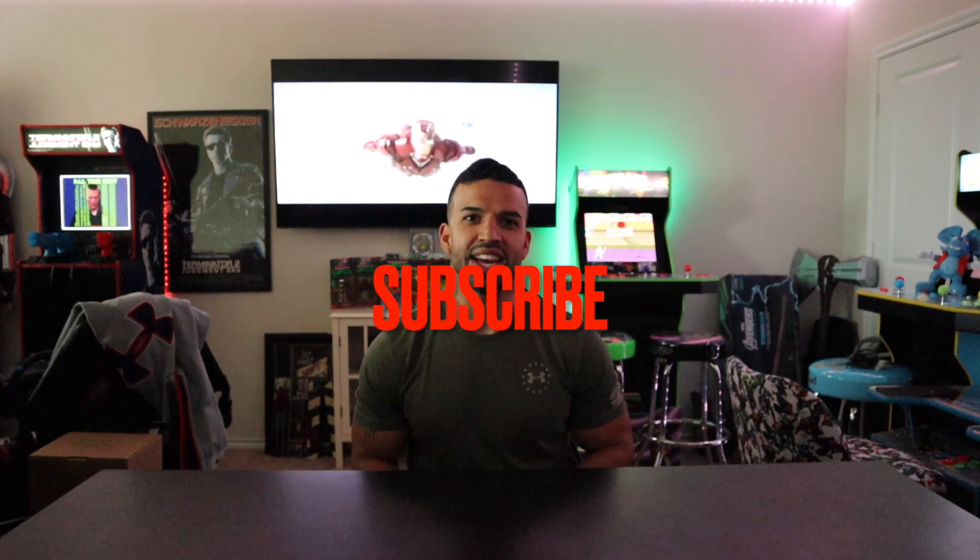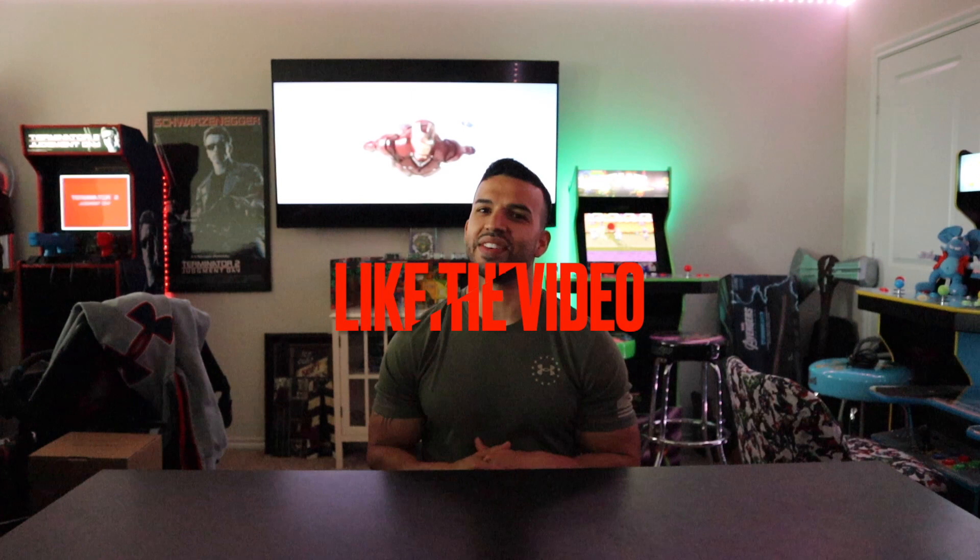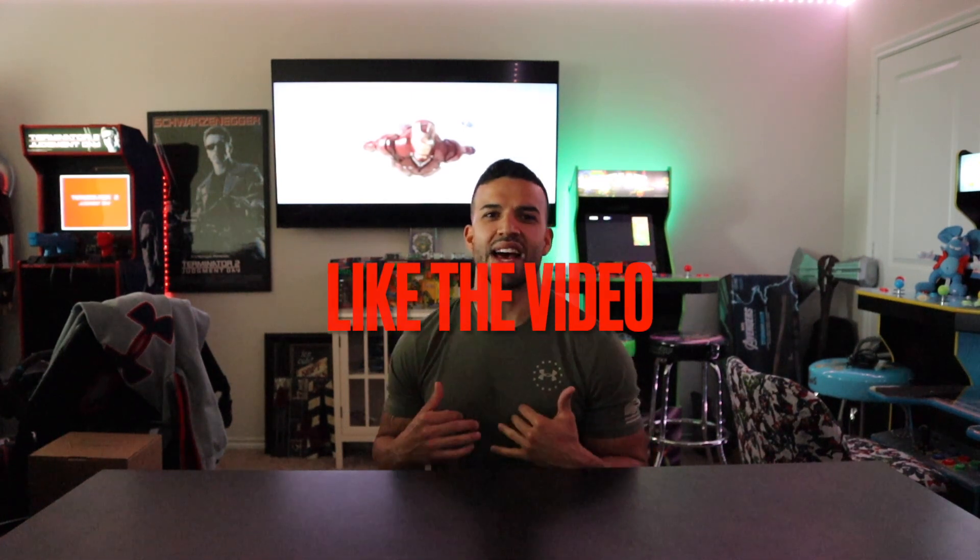Welcome back to the channel and thank you for joining me today on The Nerd Jock. If you're new to the channel, please go ahead and subscribe so you can stay up to date with all of the exciting content we have for the future. Also, give us a thumbs up because liking our videos helps us out a ton. But without further ado, let's get into the very exciting unboxing we have today.